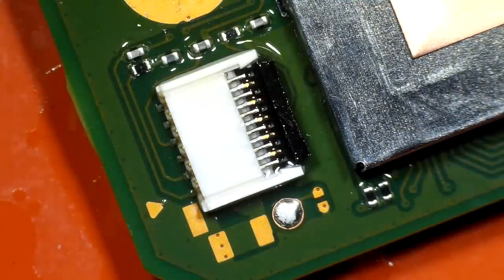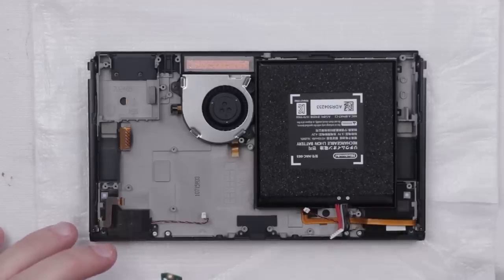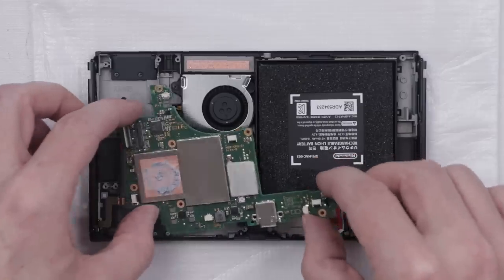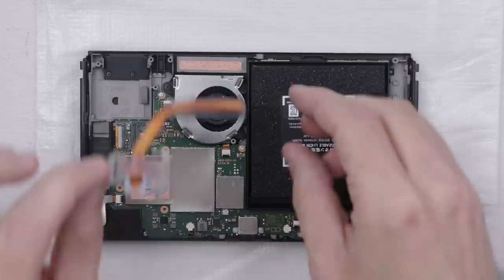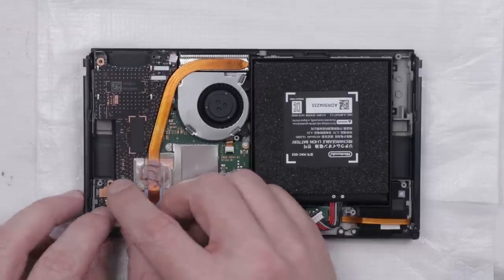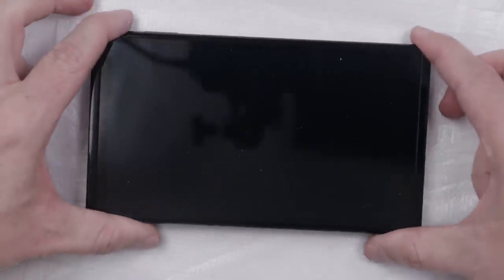That is nice and clean now. Let's get it reassembled and see if it still works. Now I want to test one of the cool features about these new OLED Switches — it's got this auto assembly feature where you just kind of throw the board in there and it auto assembles itself. Now I could test it as is, but since I don't know for sure what the problem was with that right Joy-Con rail, I want to put the rest of it together so we can test everything all at once and double check that everything is working properly. With all the screws in, let's see if it's going to work.